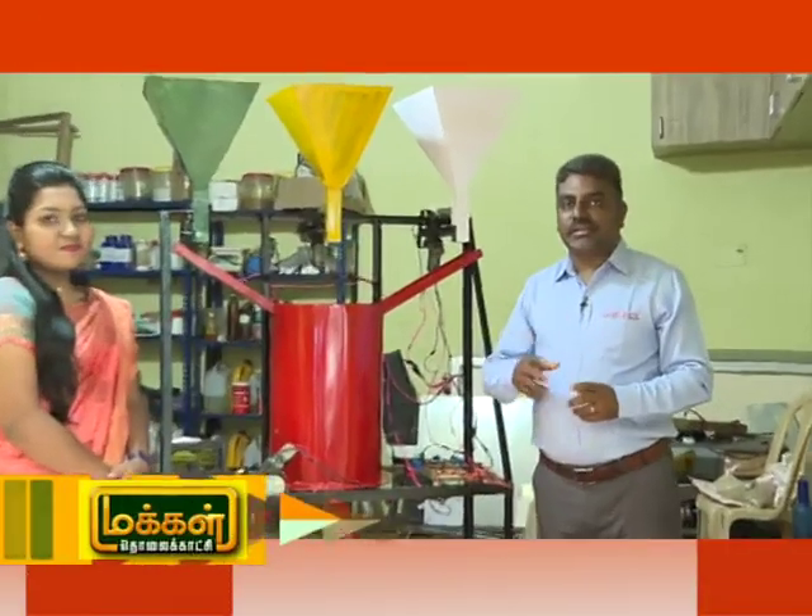This is an Automatic Fertilizer Mixing Machine. It is a single color of the water.